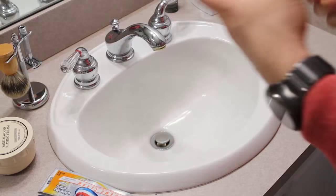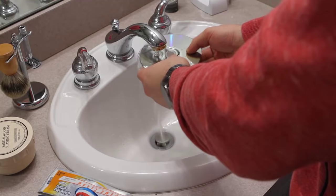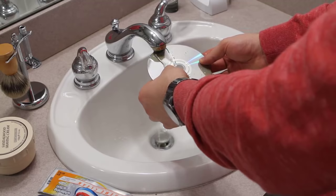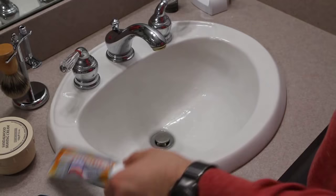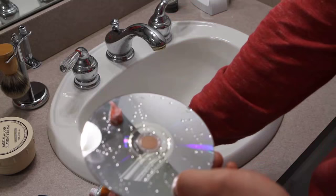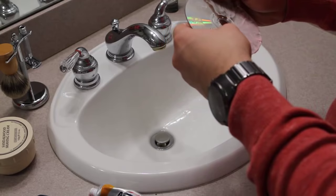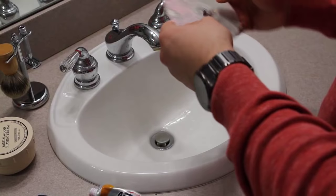First thing you're going to do is take your disc and run it under some water — you want to get it wet and get all the smudges and surface stuff off. Just a reminder: you're going to want to go from the center out using your fingers whenever you're applying any pressure to the disc. Never go in a circular motion, as that will damage the disc even further. Take your toothpaste and apply a small amount — again, make sure it doesn't have abrasive beads — and start spreading it around the disc. Heavier scratches might require a little bit more, but make sure you're applying it from the inside out and be pretty gentle with it.